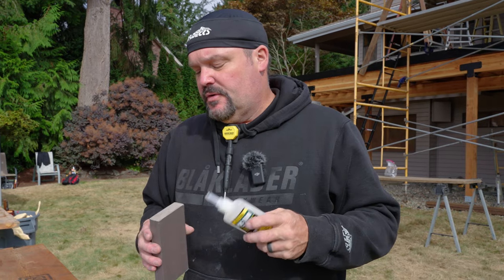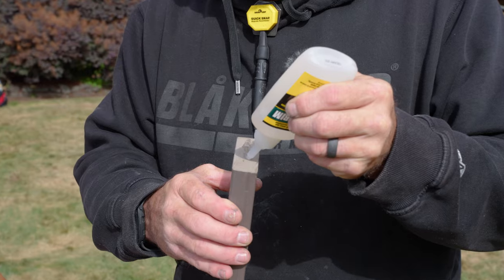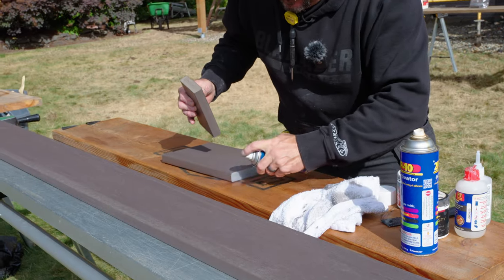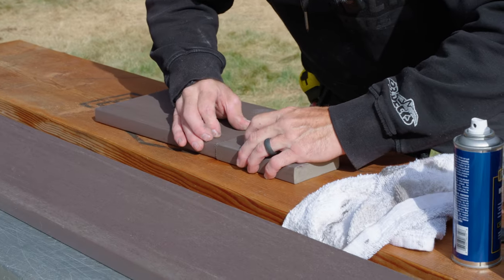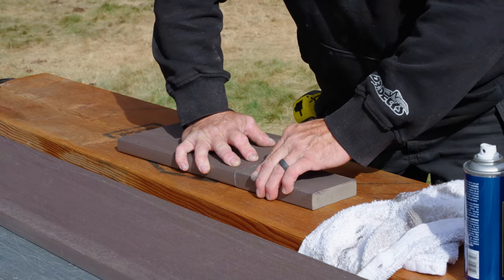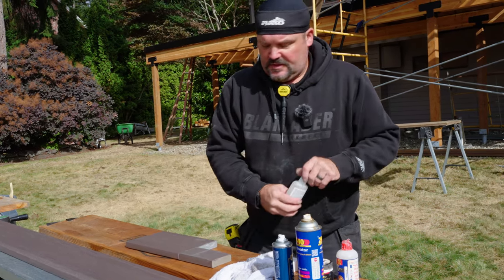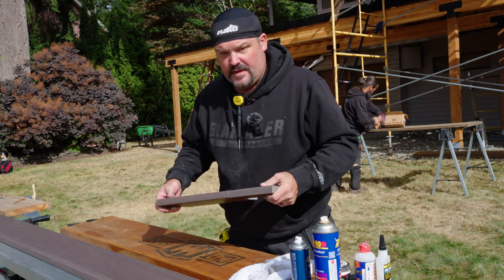Now I'm going to take this PVC trim glue and apply it to the end grain of a cut deck board. I'll give it a healthy amount but not overdo it, smooth it out, then spray some Titebond activator on it and see if I can glue these two pieces together. Sometimes when you use a lot of glue you have to wait more than 10 seconds for it to cure — one time it didn't cure up real quick, but I held it for another 20-30 seconds and then it was solid.